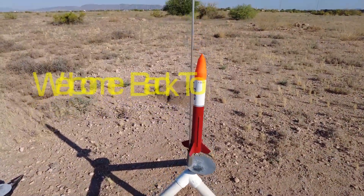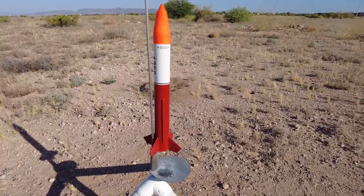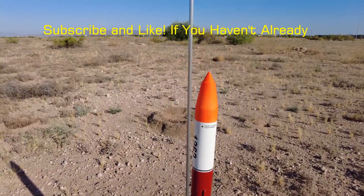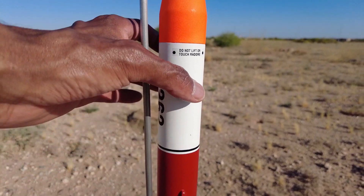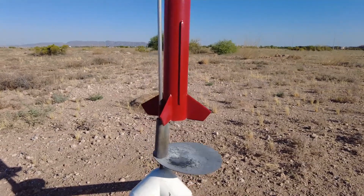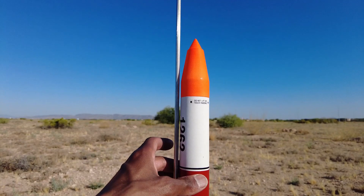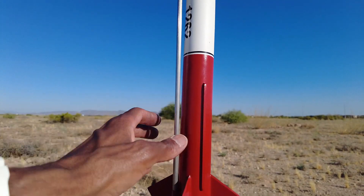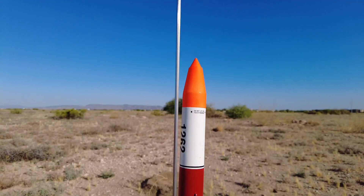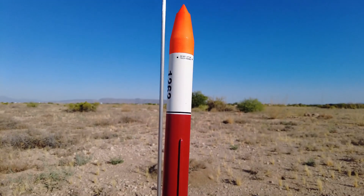Right now I'm going to fly the Red Nova as a single stage on an E12-8, trying to hit that 2,000 feet mark, but I'm not going to launch because I have to add another lug. I just don't like the angle of this. I want it to be a little more straight and I don't want it to veer off doing anything crazy. I want it to be a little bit closer and I don't want it to get stuck on the rod. Just playing it safe — I don't want the rocket to get damaged.